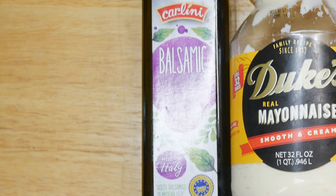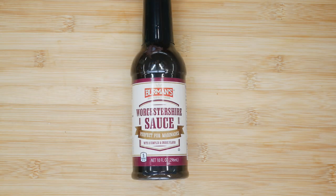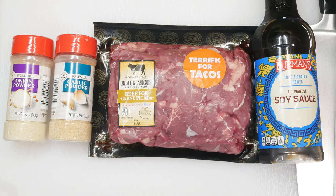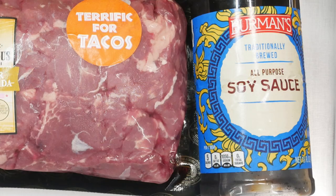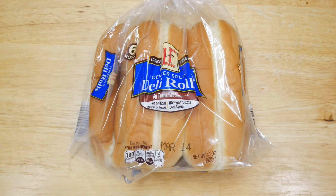We'll need some balsamic vinegar, some mayonnaise, some minced garlic, some Worcestershire sauce, and some green peppers, onions, and mushrooms. Along with this meat here, which I think works great in the sandwich, and some soy sauce, along with garlic and onion powder, and provolone cheese. They also sell these deli rolls which make the perfect Philly cheesesteak sandwich.